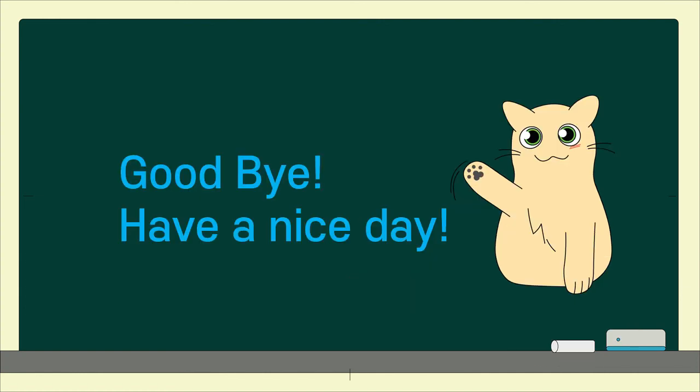Keep listening to these phrases and say them out loud to memorize them. Hope you have a great day. Thank you.